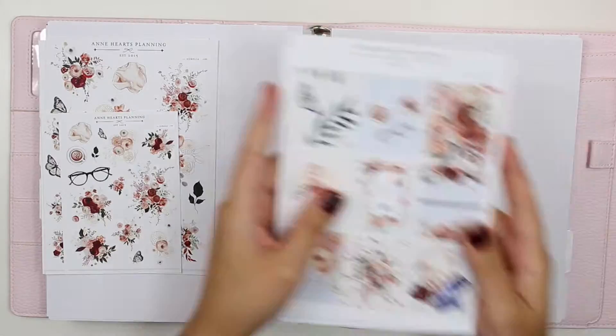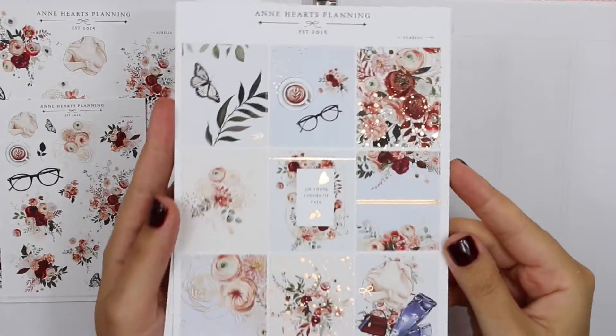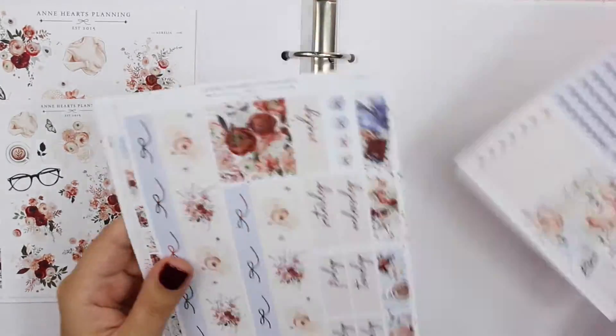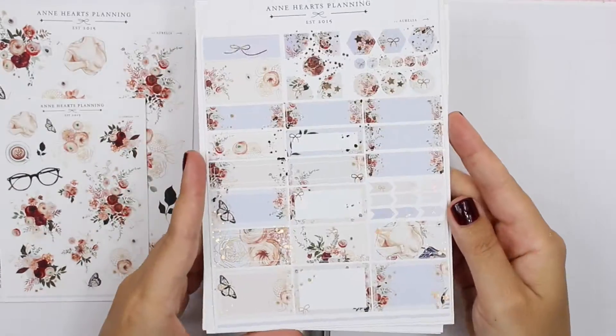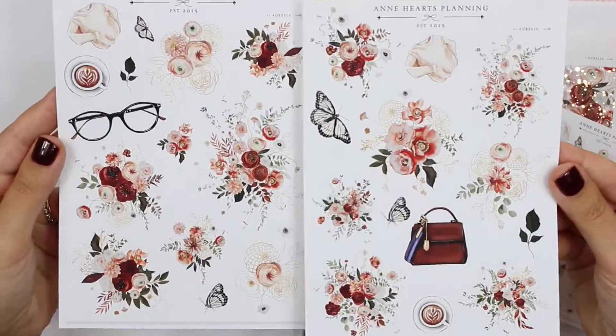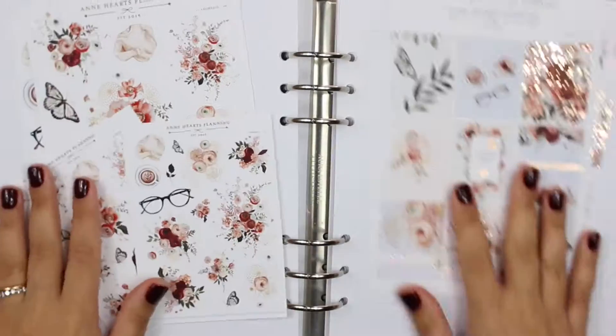Hello everybody, this is Lauren of Plan Mosh Plan. Welcome back to another plan with me. This week I am doing a memory plan of a random week in September, the week of September 27th, using this beautiful kit from Anne Hart's Planning called the Auriela Kit.